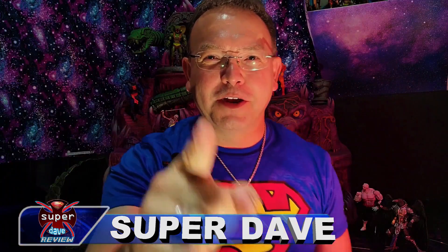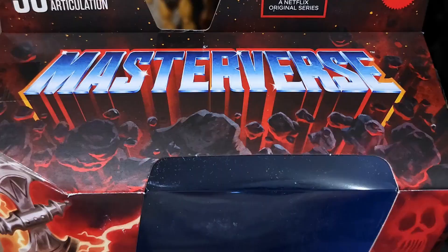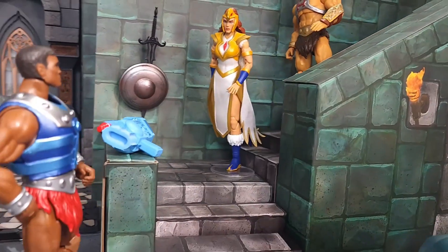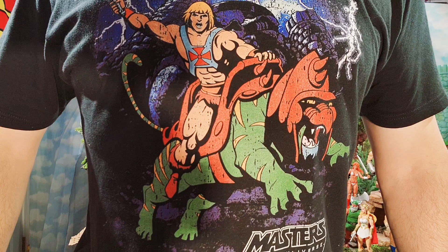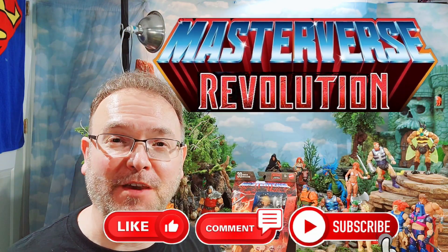Super Dave here with another exciting Masterverse action figure review — in Wave 12, a Revolution figure. That's right, Battle Armor He-Man.